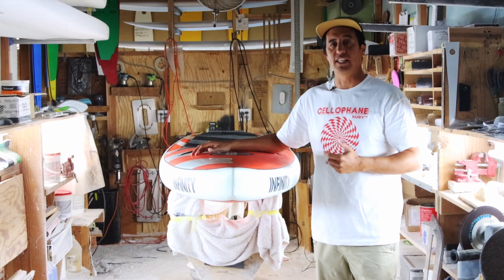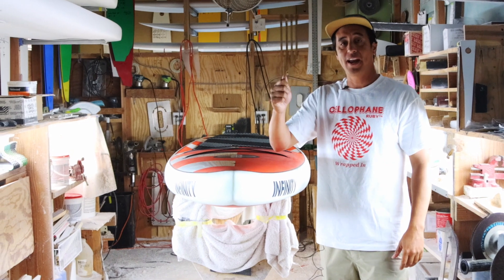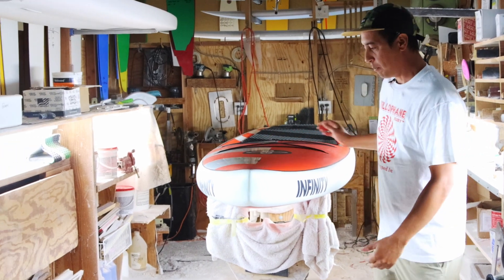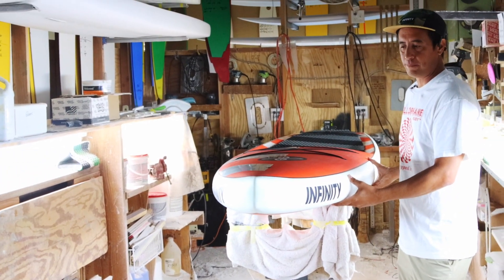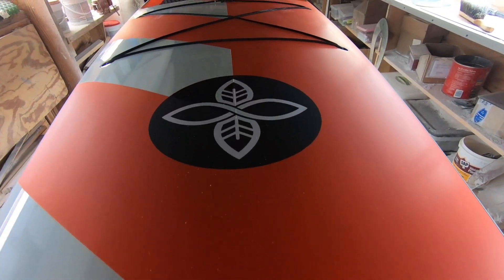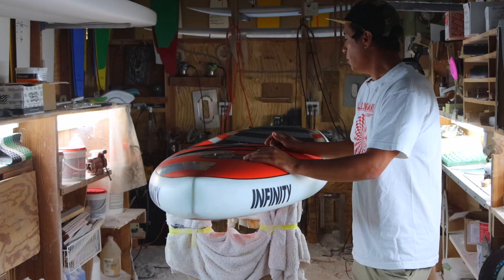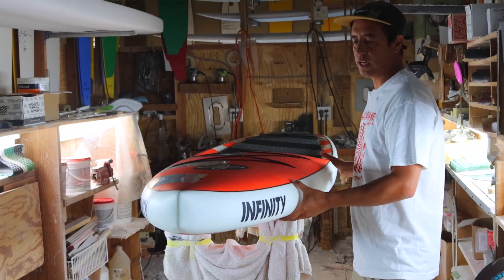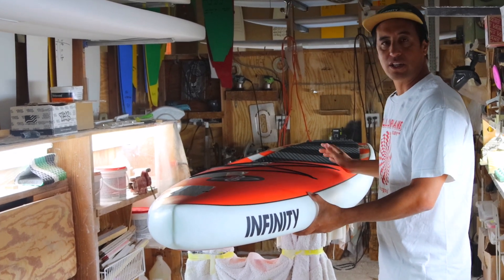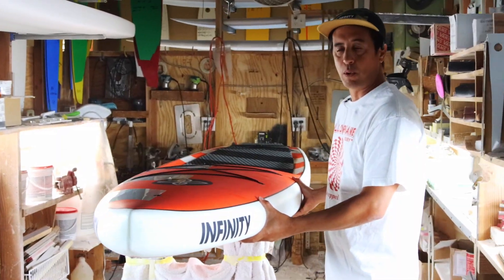We're introducing a new board called the e-ticket. Whenever I have an e-ticket in my hand I know I'm about to go on a good adventure, and that's what inspired this board. We did a performance touring style board, so it has all the performance design aspects of a race board but the more generous widths and utility style extras to make it a touring board. This is geared towards that weekend adventure guy, the casual paddler that doesn't necessarily race but still wants to go fast and have a nice light well-constructed board.